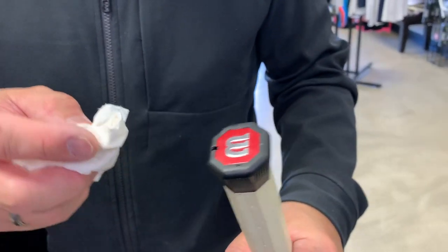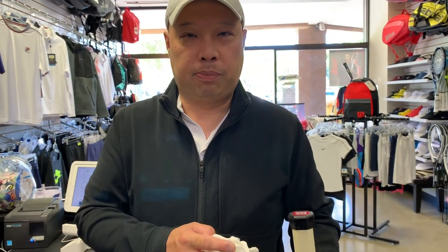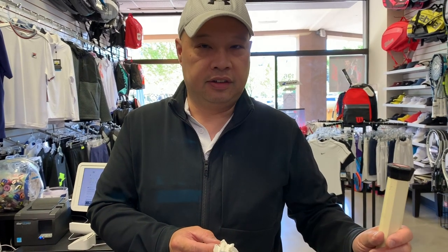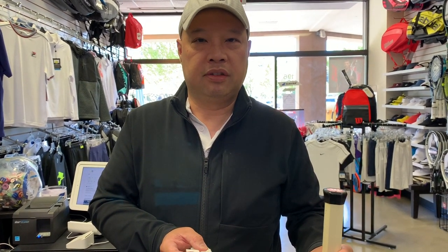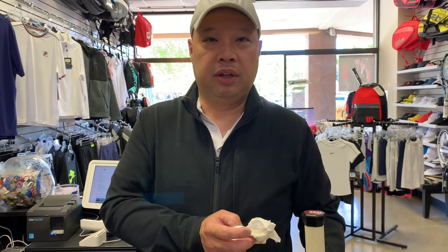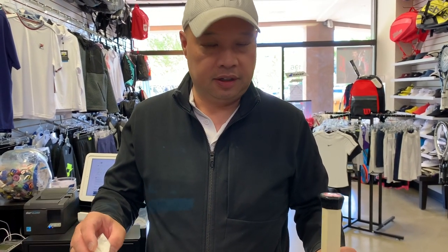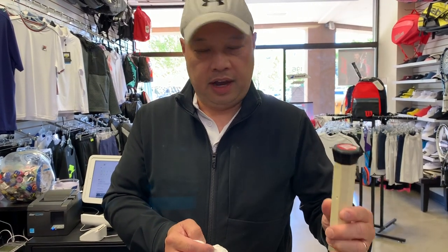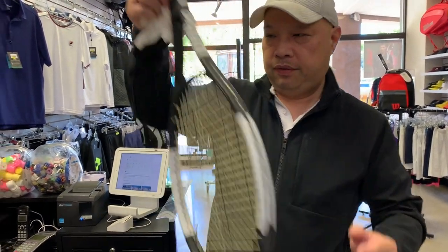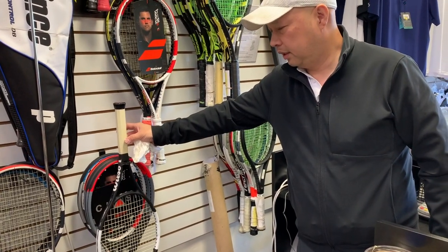If you decide to do it this way, just note that you're not going to be able to rip this out and replace it easily because this is pretty permanent. I have had people dislodge it before, but it's like one in a thousand. After three to six months of play, it's super rare for someone to loosen this — you'd have to be really strong to undo what this epoxy does.